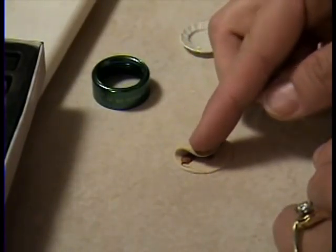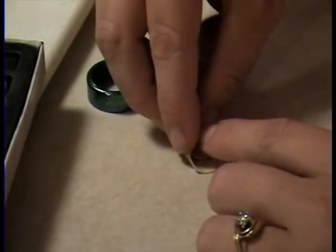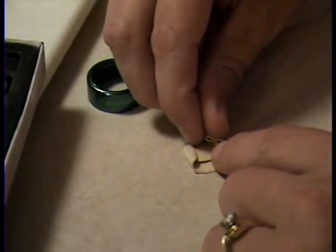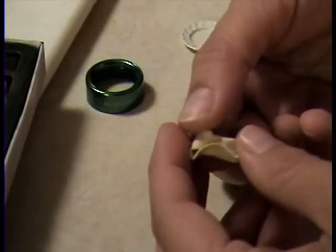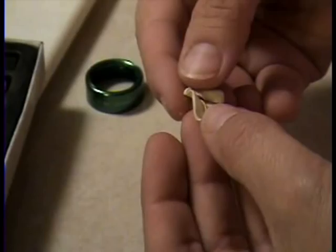Then you just fold it like a regular burrito. So fold one side over and then the edge. And I'm a terrible burrito maker but I'll try. Then you fold the other edge over and then your last one. See, I'm not getting it exactly perfect.